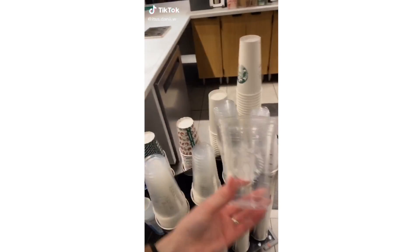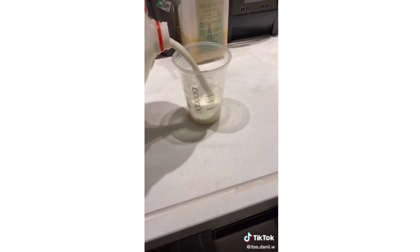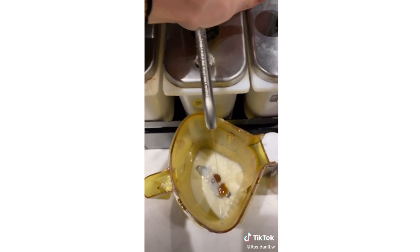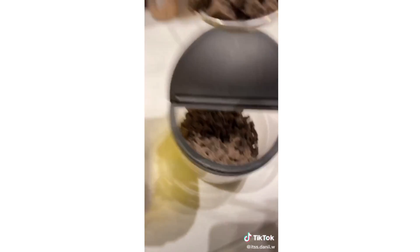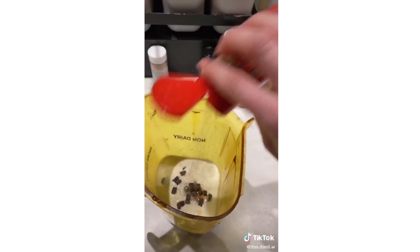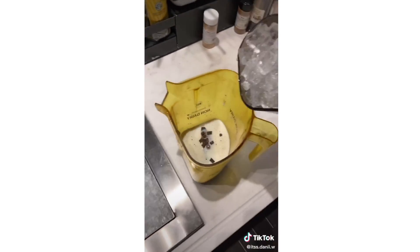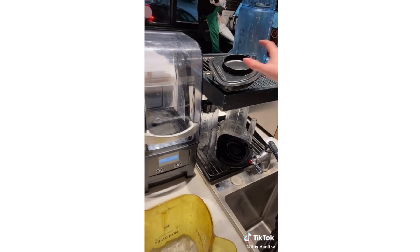Salt and caramel cookie frappuccino! Start with your cup, pour whole milk to the bottom black line, pour it in the blender, add dark caramel sauce and java chips, couple shakes of salt, ice, add your base.